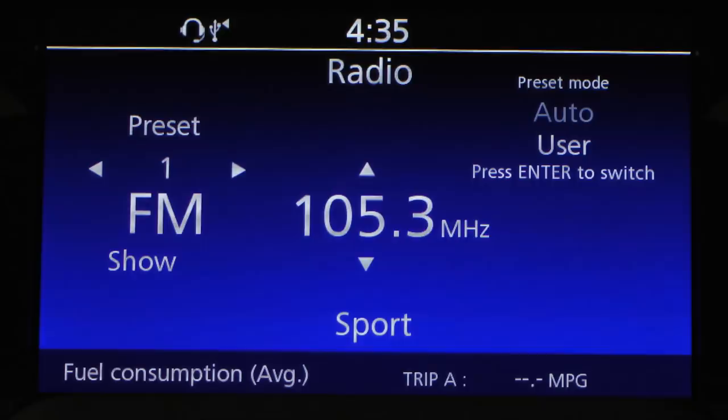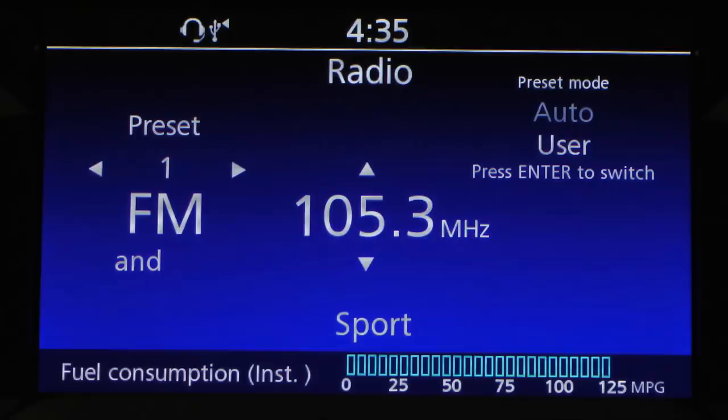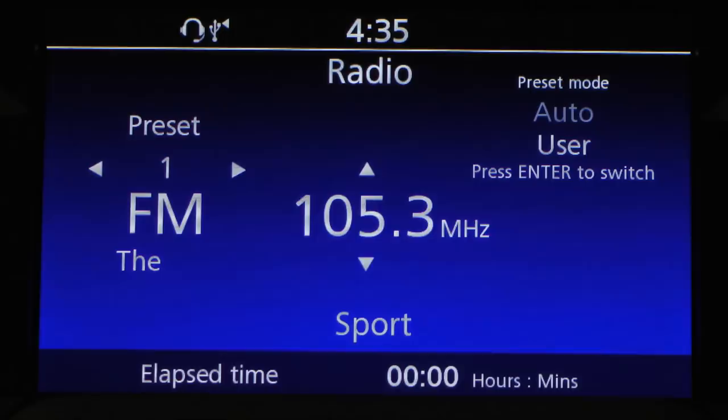If you hit info again, it takes you to Trip B. So for a three-day trip, Trip A might be for the entire trip and Trip B might be for every fill-up or every day — it's up to you. It will track your mileage accordingly. Hit info again and it shows the average miles per gallon you're getting as you ride, showing your actual fuel consumption. Hit info once more and it shows elapsed time since you started the bike — if you've been riding 30 or 45 minutes, it will show that.